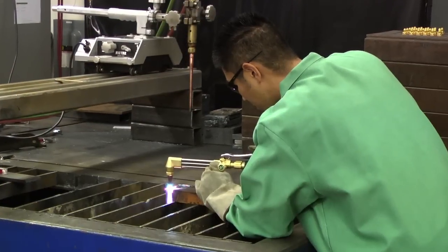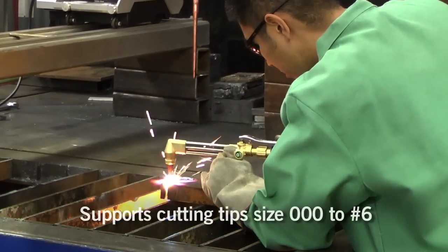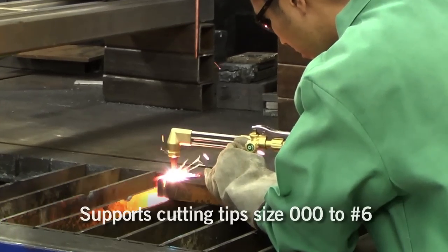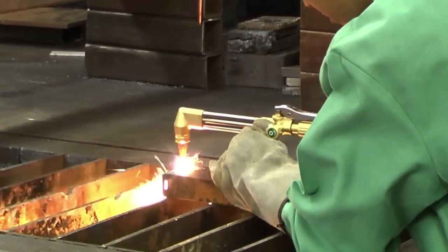The torch handle and cutting attachment were designed to provide maximum flow — not only for cutting applications, but you can also put welding tips and heating tips on it. It's designed so we can provide ample flow to those particular consumables.